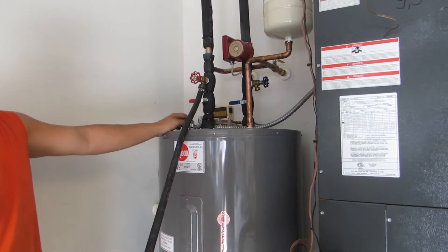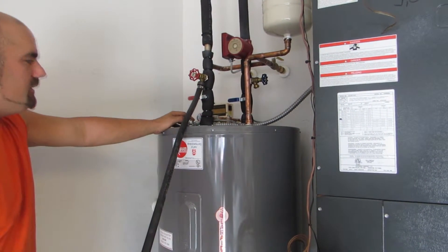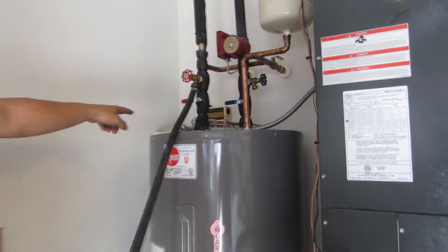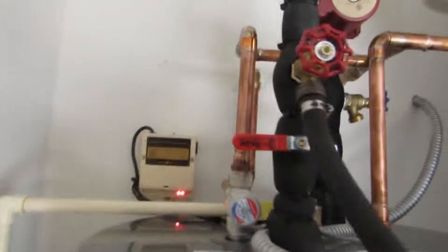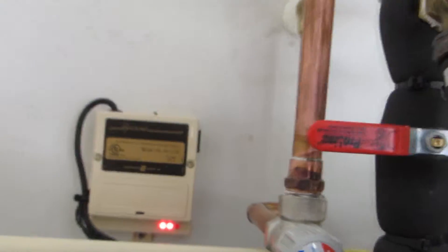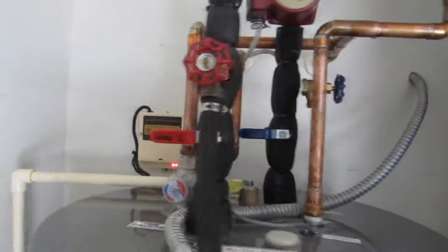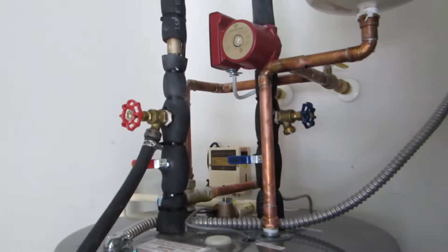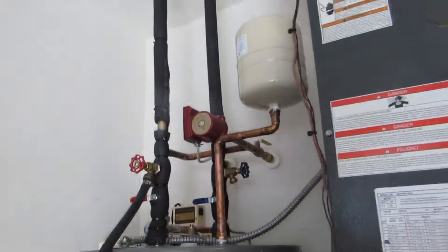Another item on this hot water heater is the recirc pump. The recirc pump does draw electricity; there's really no way around that unless you install some sort of battery or some way to power the pump itself. What that pump does is it actually pumps water up to the panel, and because water is heavy, it's going to try to weigh itself down. You get a lot of resistance, which allows the water to flow slower through the panel, which allows it to heat up faster. So in addition to just water pressure pushing water through, this pump helps to circulate it faster than just your standard house water pressure.